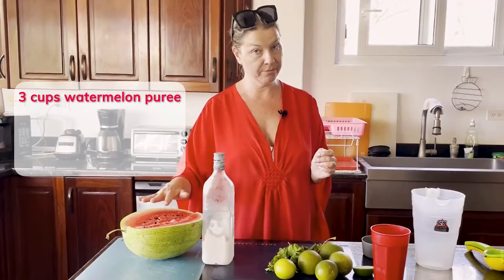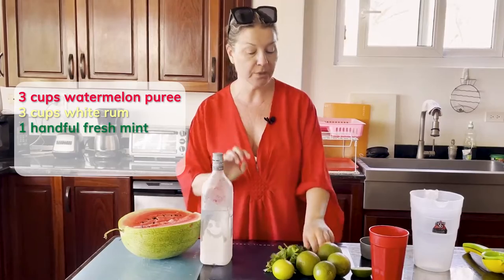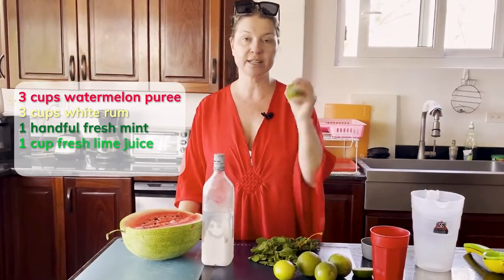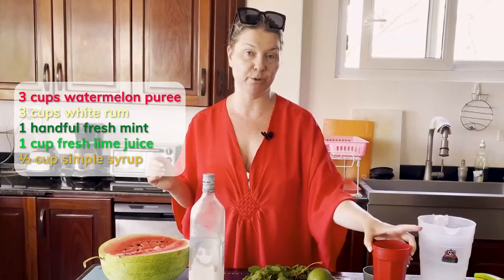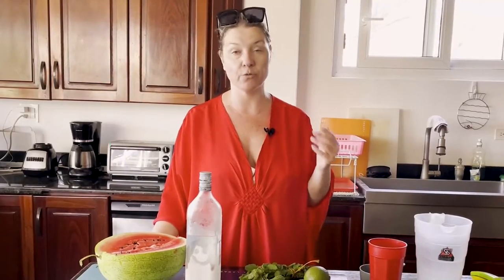Obviously you're going to need watermelon. You're going to need white rum — global if possible. Mint, that's integral to a watermelon mint daiquiri. And of course you're going to need a little bit of lime to give it some acidic lift and a little bit of tang. And simple syrup as well — that's just a simple mixture of white sugar melted into an equal amount of water.